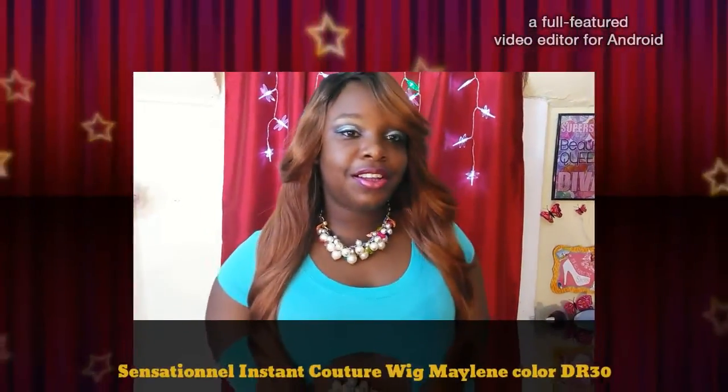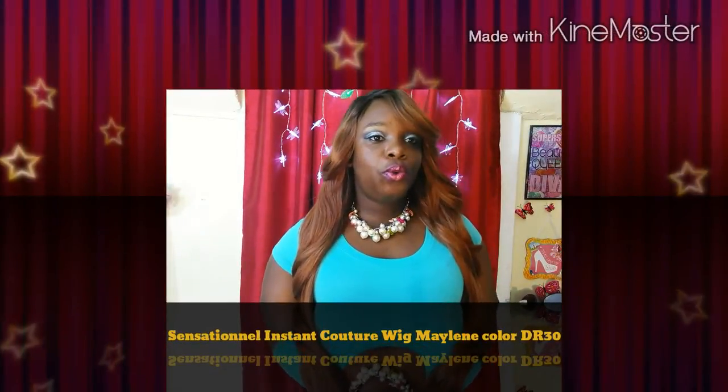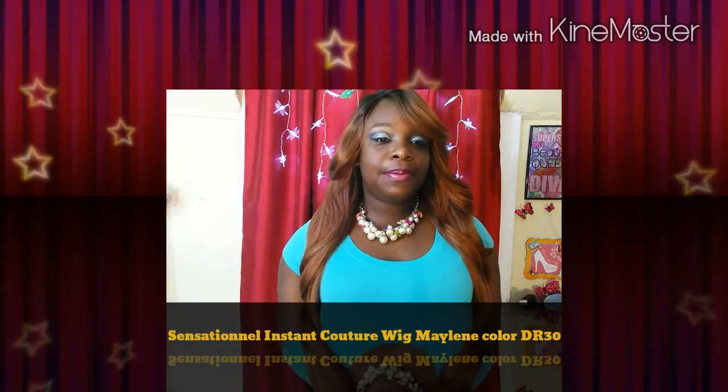Hey guys, this is your girl Taylor, Fab Fashion Diva. I am coming in with another wig review. As you can see by the title, this is a new unit from the Sensational brand. It is called Sensational Instant Fashion Wig Contour, the style is called Maylene, and the color that I have on today is a dark blue 30.